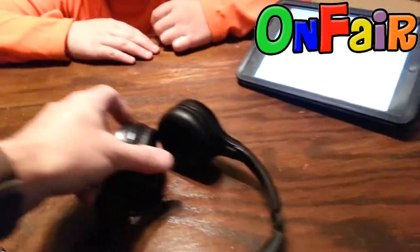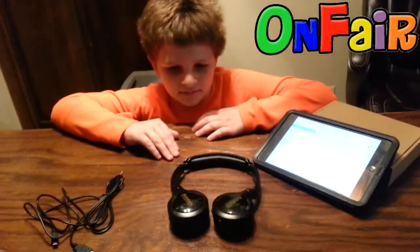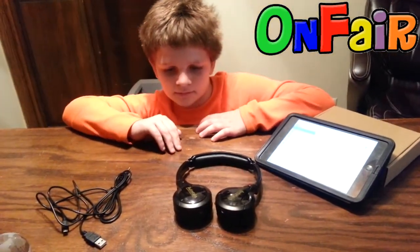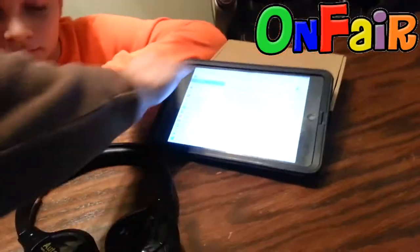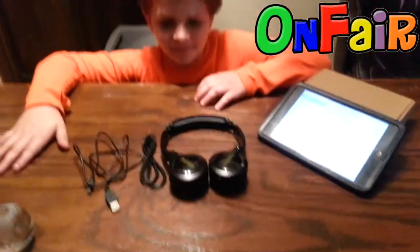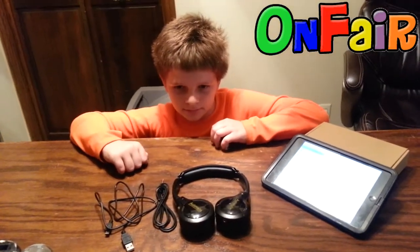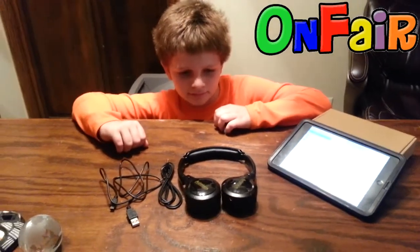So this is the Autotain Cloud wireless Bluetooth headphone that comes with two cables, and it comes in this pretty brown box. So that's the video about the headphones. Now we're going to shoot a second video on how to use them for people who buy these from us, so that they know how to use them.